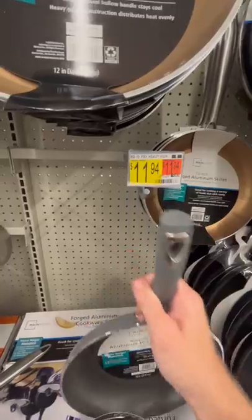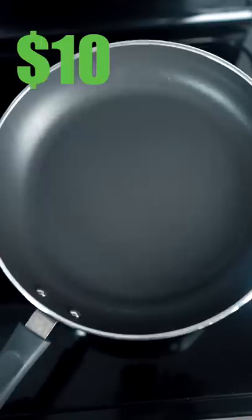This is a $110 pan that Gordon Ramsay uses. This is a $10 non-stick pan from Walmart. These are both non-stick pans and we're going to compare the two to see which price point is more worth it. I'm going to start with the Walmart pan.